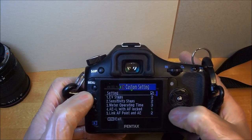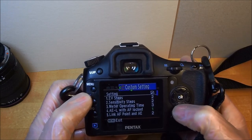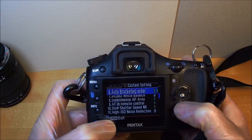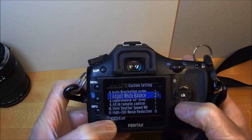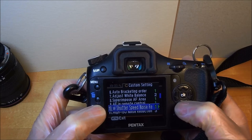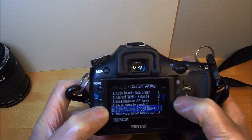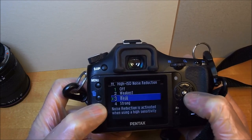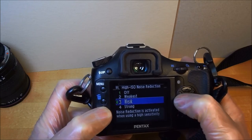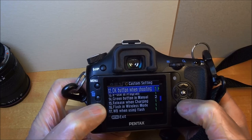On these K-series Pentax cameras, you have auto bracketing, white balance, superimpose AF, and remote control slow shutter speed noise options. The noise reduction settings go from off, weakest, weak, to strong — I have it set to weak.